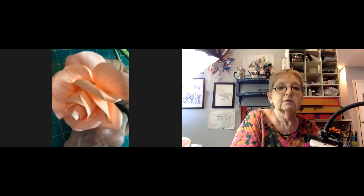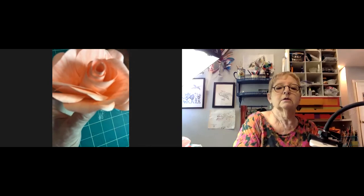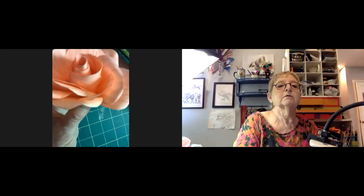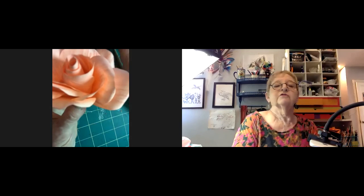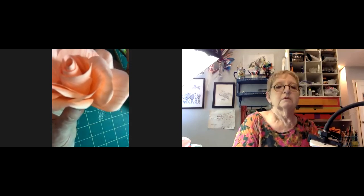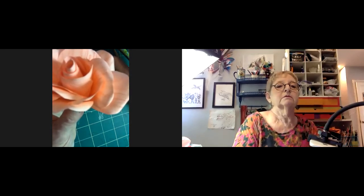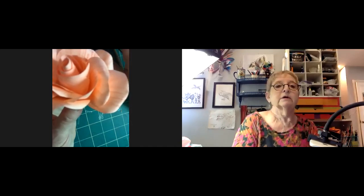Just hold it. The result looks lovely. Then Jillian loses her video connection again — she asks if participants can still see her, and they confirm they can. She says that's good because she just lost them. It's a really pretty rose.